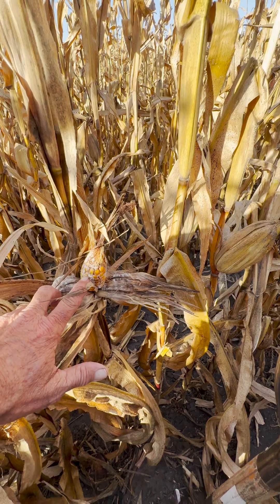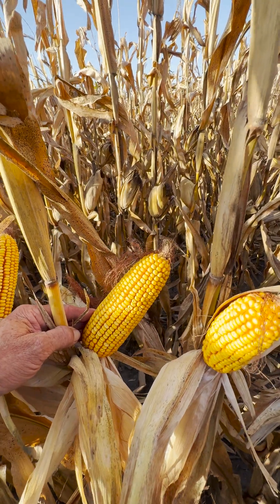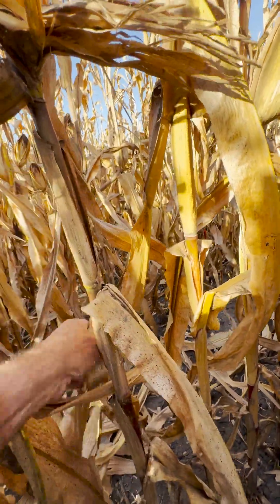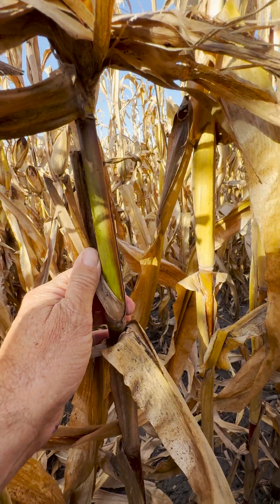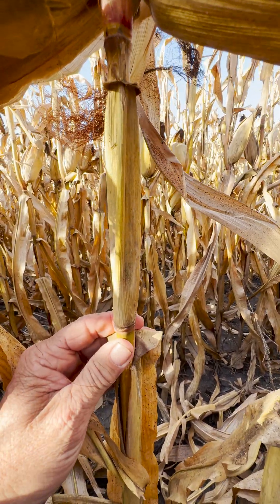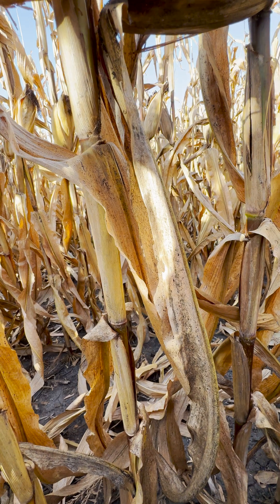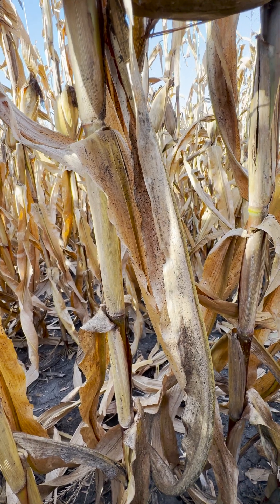Here I have an ear that'll basically go through the stripper plates, next to it a smaller ear, and then a more normal ear for this growing season. Coming down below the ears, here's the stalk of a barren plant — you can see the purpling — right next to it a stalk of a small ear, and then a stalk of a regular ear. Notice these stalks are pretty much all the same size with good spacing.